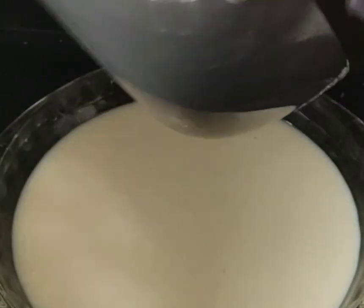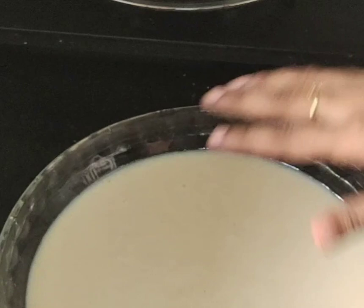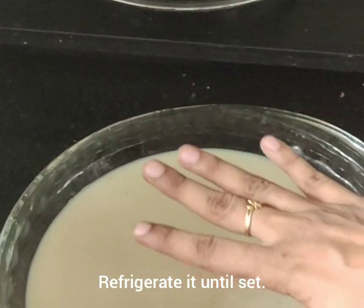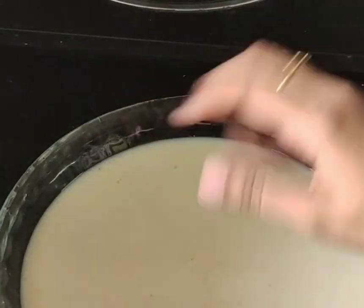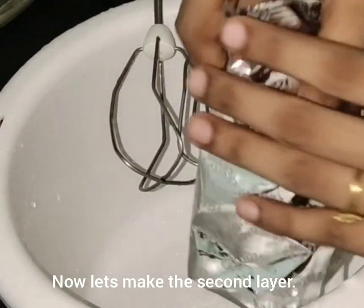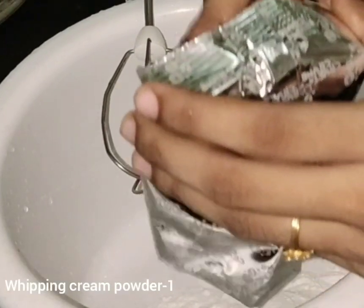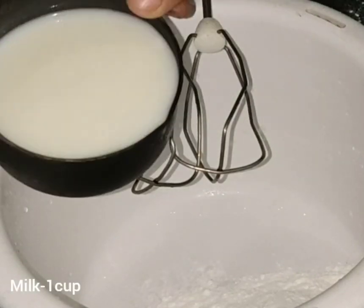I am going to cut this and then put it to refrigerate in the freezer. I am going to prepare a whipping cream powder and put in a cup of powder.